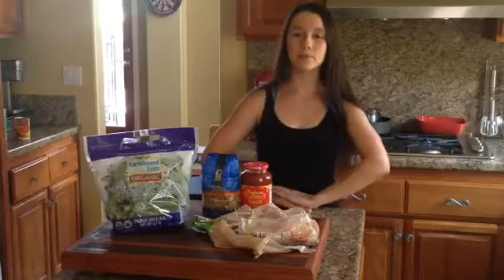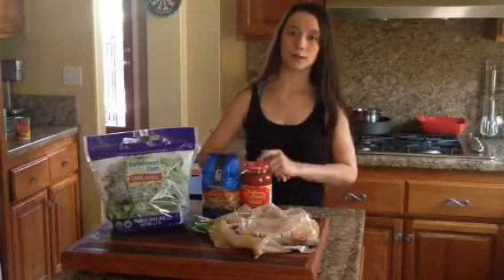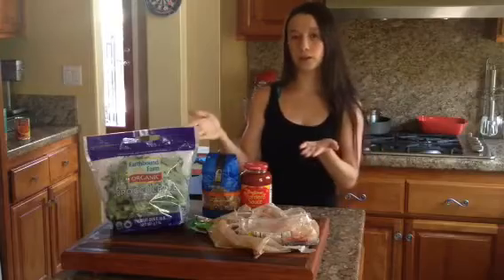Hey everyone, it's Sam here today, and I'm going to be making a really yummy pasta. So here's the ingredients you're going to need.